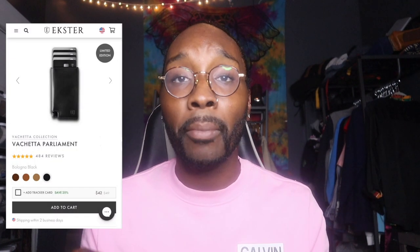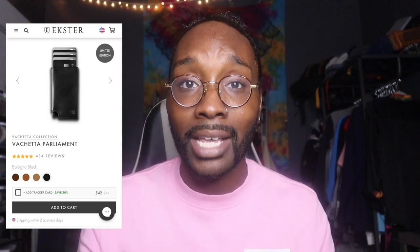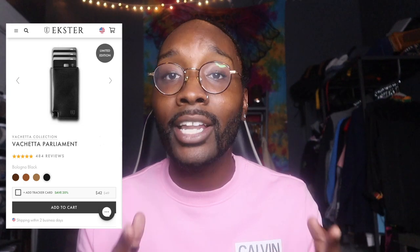Before I unbox this beautiful wallet, I want to give you a little detail on this specific one, as well as the idea that you can look on their website and find so many options. After going through everything, I found myself attached to the Vachetta Parliament wallet. This is their limited edition — they literally have so many different types of wallets for everyone, and money clips too. This one specifically comes in brown, tan, bronze, and black.